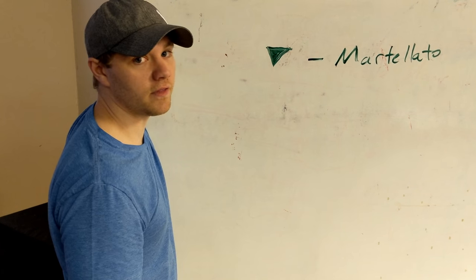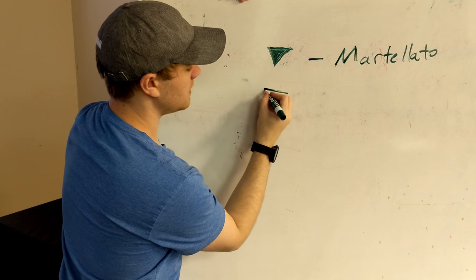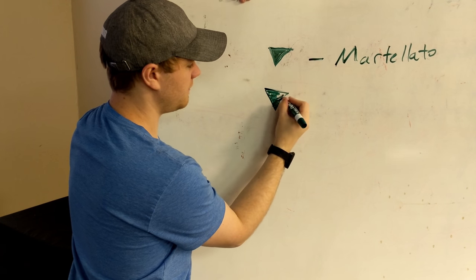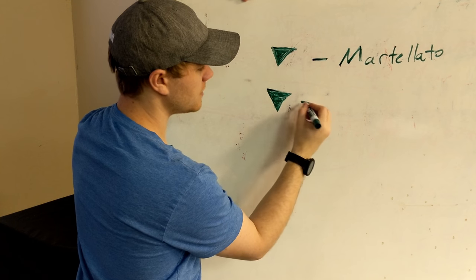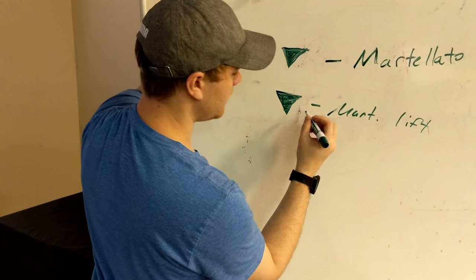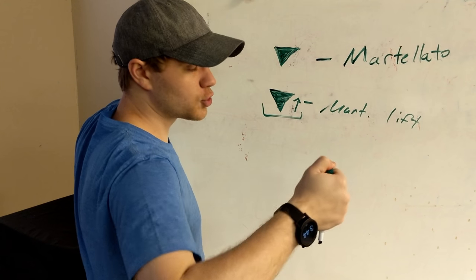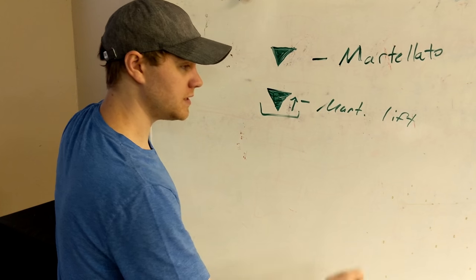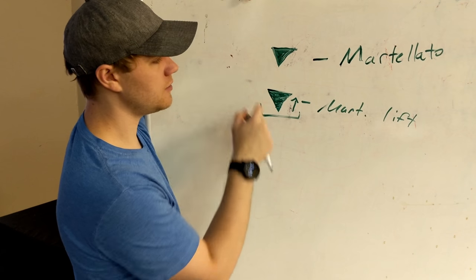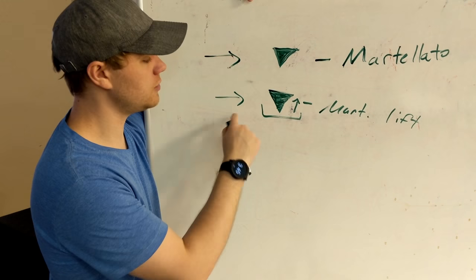The other thing you see a lot right along these lines is what's called the martellato lift, or martlift for short. This symbol — the martellato triangle with an arrow — simply means you're going to do a controlled punch of the handbell into the foam and then immediately lift it off the table. You almost get kind of an echo effect. It's pretty interesting. So these are the two different markings you usually see related to martellato, which is a controlled punching of the handbell into the foam.